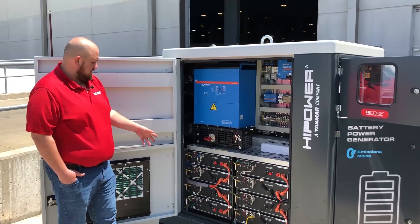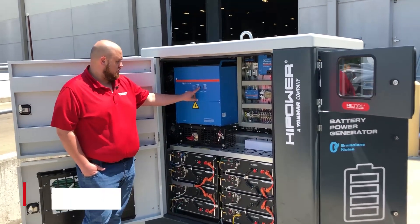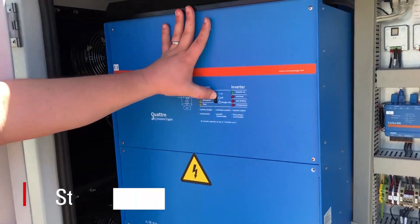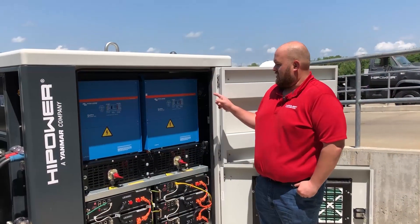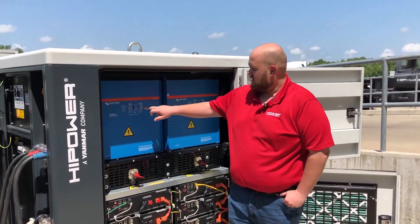Now the batteries have synced and what we need to do is turn on each individual inverter. You can see there's an on-off button — you'll turn it to on. We'll move to the other side and turn on the remaining two inverters.